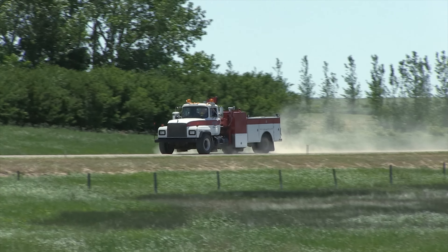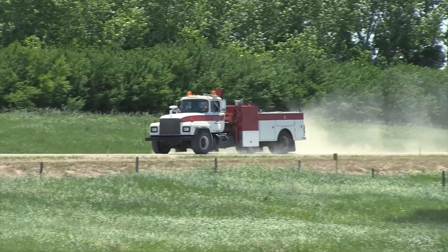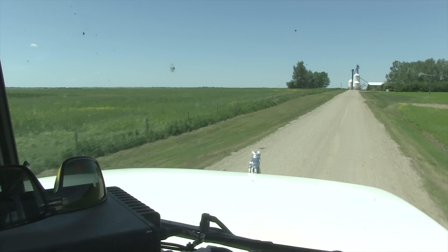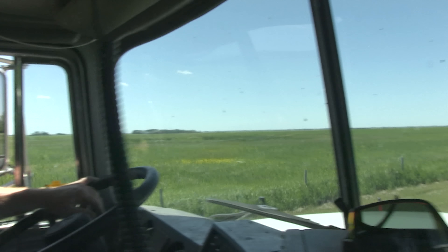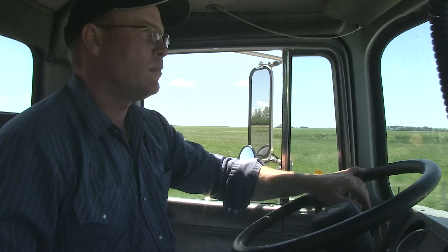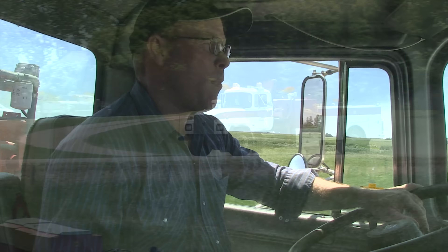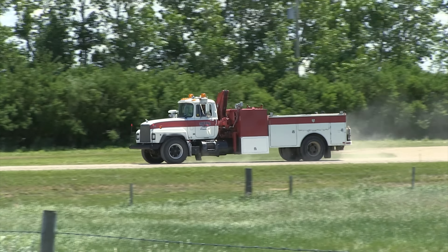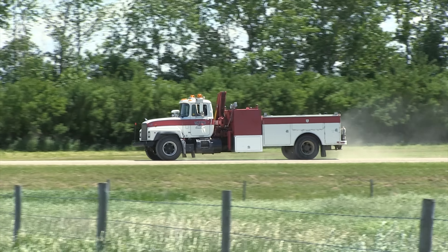The truck was in pretty good shape when they bought it and had about 75,000 miles on it. Most of those miles were put on in the seismic industry doing tests to help determine where to drill for oil. It had a seismic shack on it — like a dog house — and they took that off. Where that dog house was, they put the crane and fuel tank.